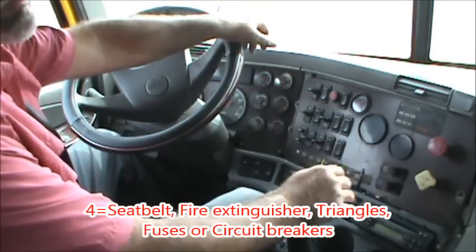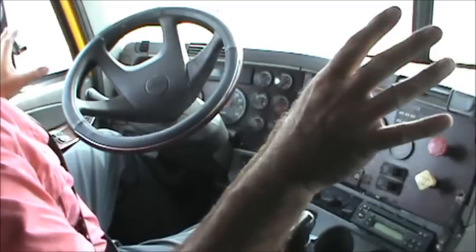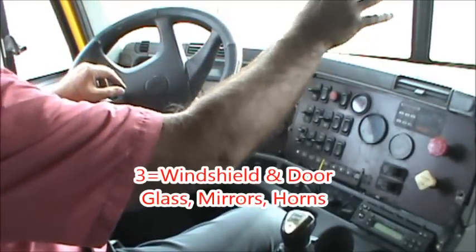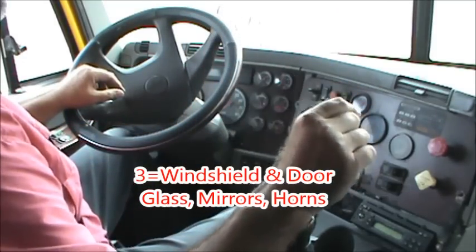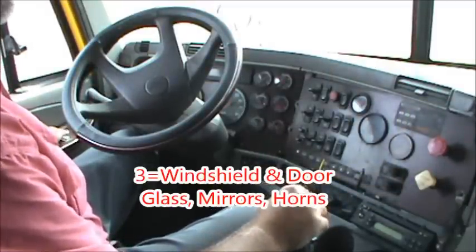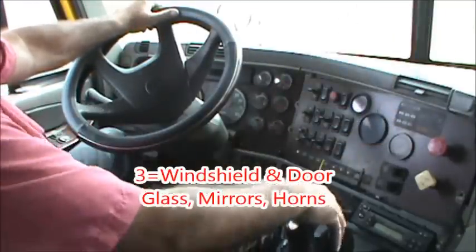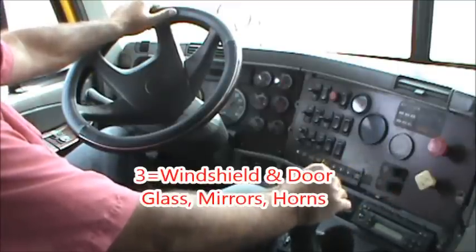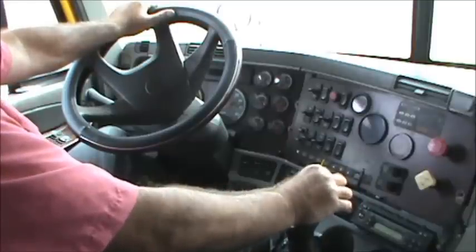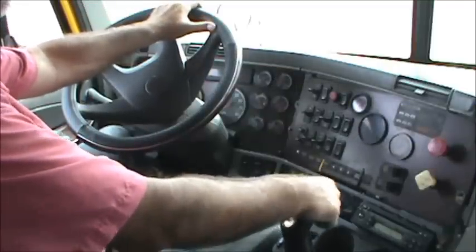That takes care of the four items. The three items located away from the instrument panel are going to be the glass — the windows and windshield. I want to make sure the windshield is not cracked or damaged and that there are no stickers obstructing my view. I'll also check that the windows go up and down. Now I'm going to check my mirrors — fender mirrors, west coast mirror, passenger side mirror, and all the convex mirrors — to make sure they're not broken, cracked, or chipped, and that they're adjusted for me.